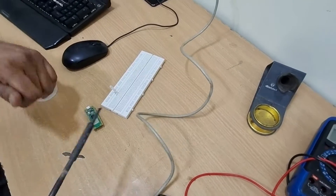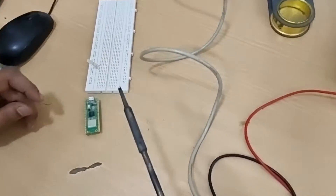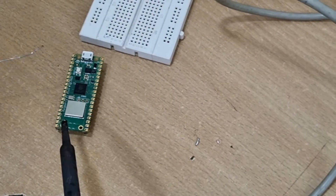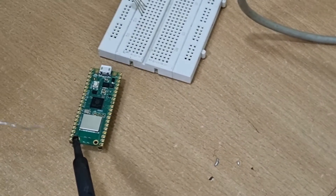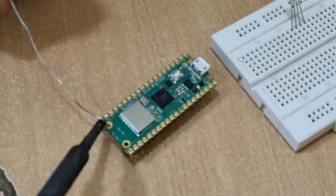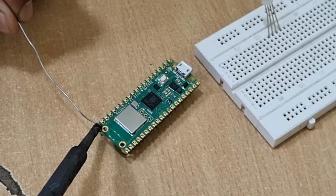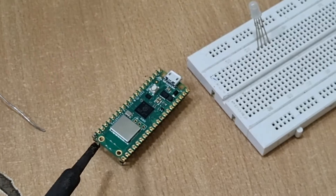Once you are ready to solder, the process is very simple. You need to have the gun placed at an angle — usually it's called 45 degrees, but just find your comfortable spot. Then you hold the solder from the other end; you hold the solder first, then the gun, and then you let the spot be created.